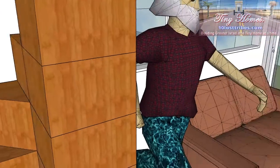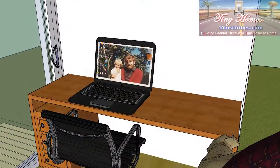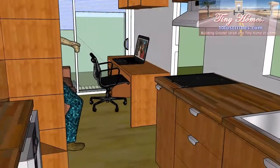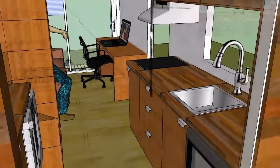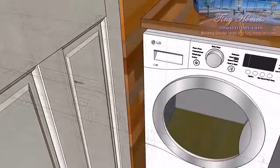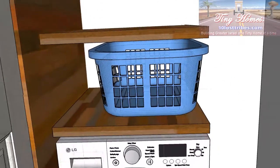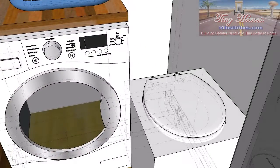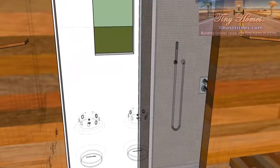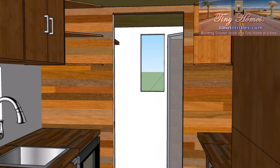That sofa opens up to where the desk is, and you can have a bed there as well. Now this design isn't finalized — it's still in the process of being sketched out. But this is a basic concept. There's a little composting toilet that slots in there, and we can turn it around to sit on it more comfortably, and tuck it away so that we can have a shower and get dressed.